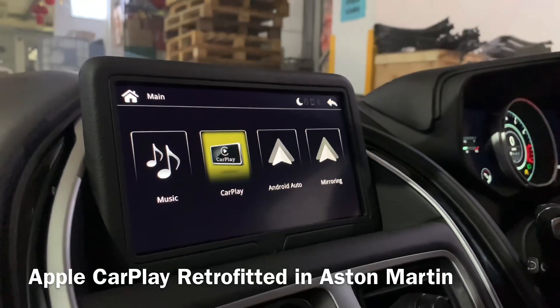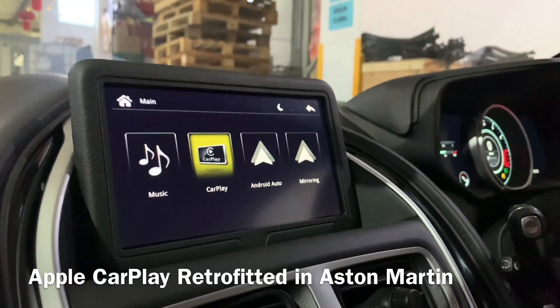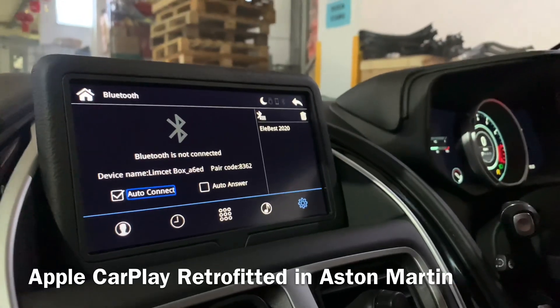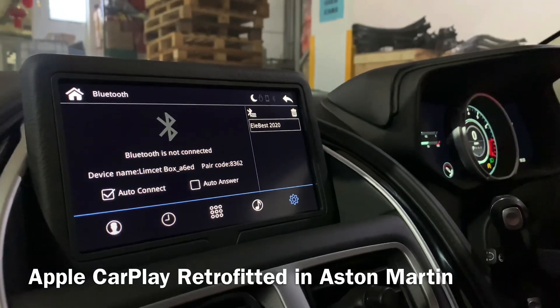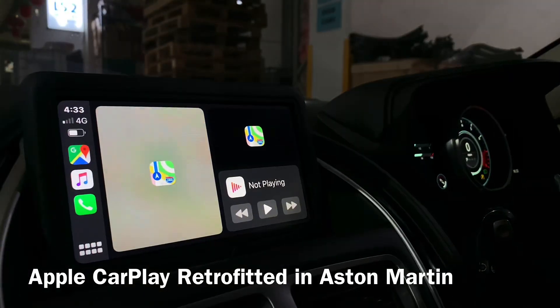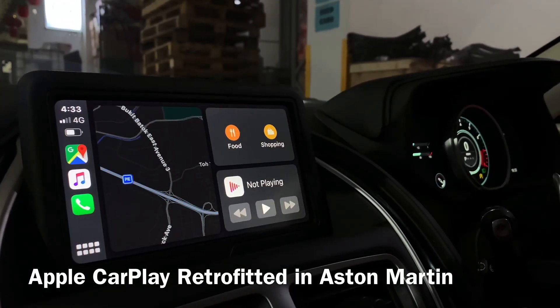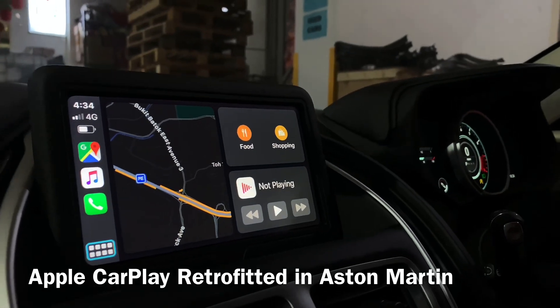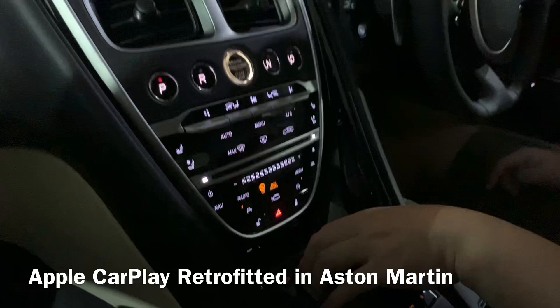We need to go to the Bluetooth settings and then link to my handphone to get the Apple CarPlay to come out. You can see all the controls are under here, controlled by the knob — the original knob.